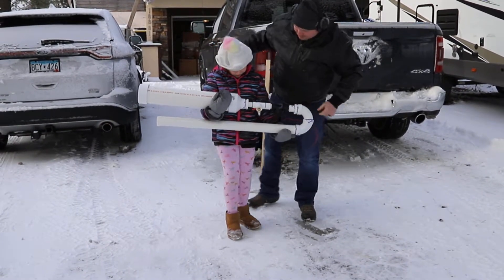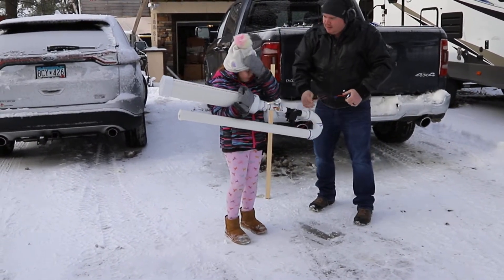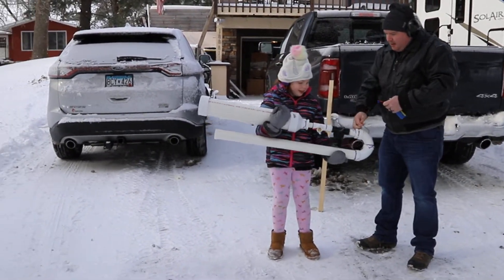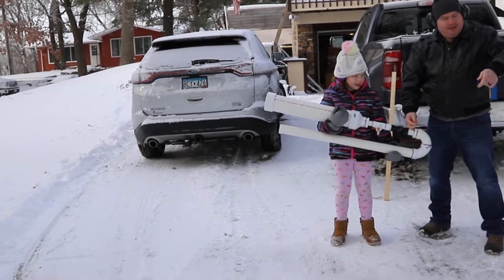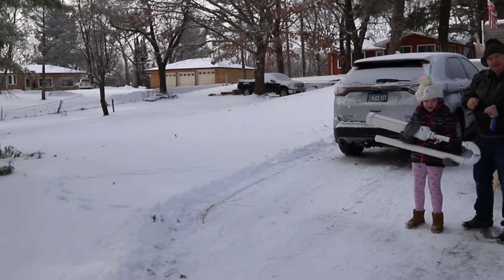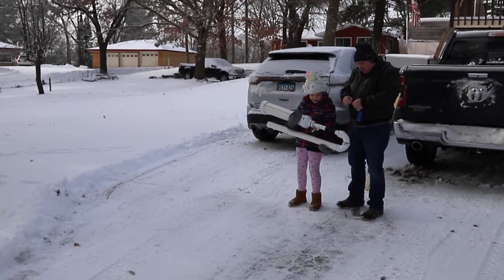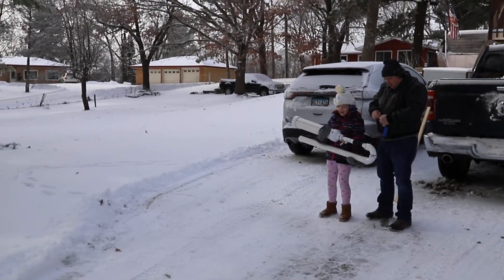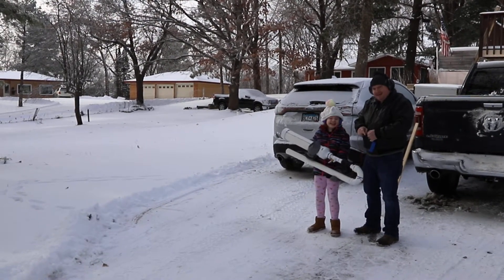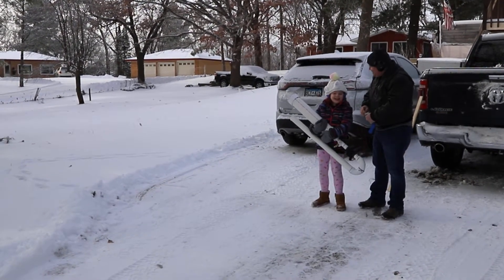Can't have you getting cold now, can we? All right, you ready? No. All right, point it — aim it. You ready? Aim it up. Laurel, why don't you come back here and you can watch it go. Ready? Three, two, one. Did it go? Yeah, it went!